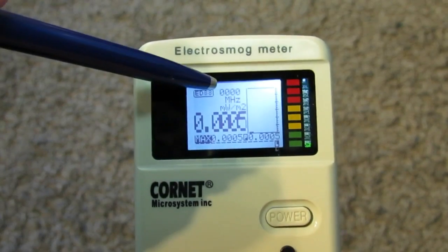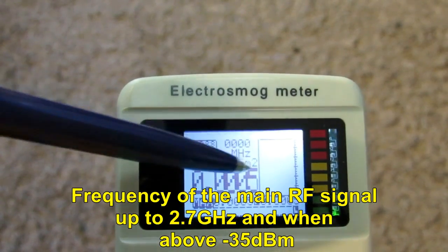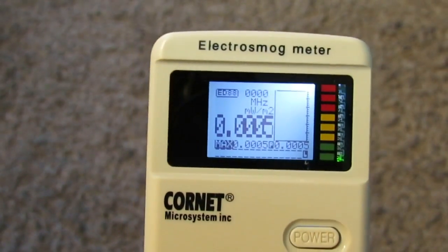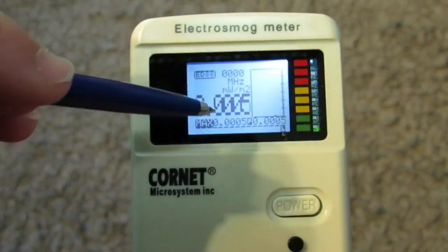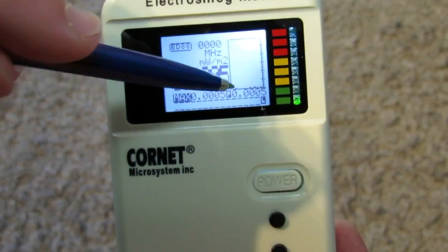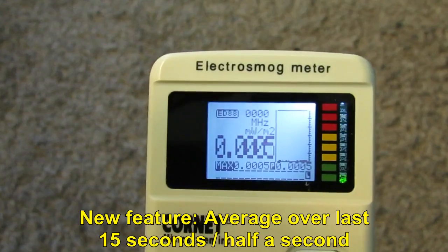This is the RF mode. For the first time in a Cornet meter, we actually have the frequency of the main signal displayed. In units of mW per meter squared, we have the highest level measured over the last half second, over 5000 samples. There is the max reading since power-up or the last time we pushed the hold button. We also have the average — this is a new feature. The meter is set to peak average, showing the average of the last 15 seconds.